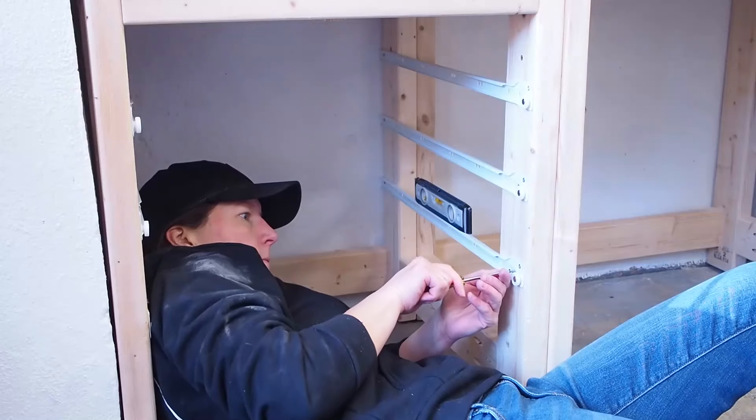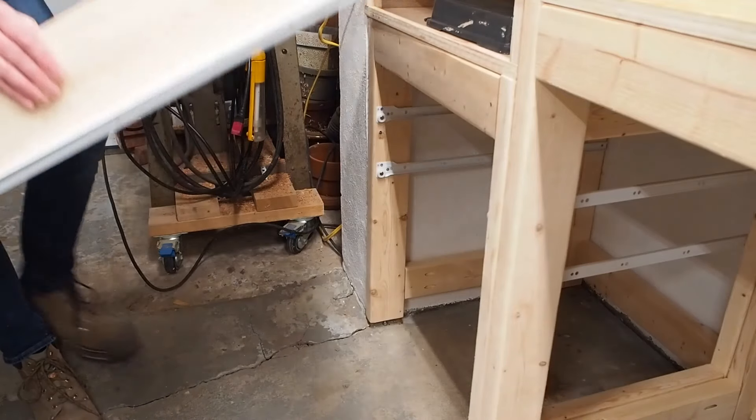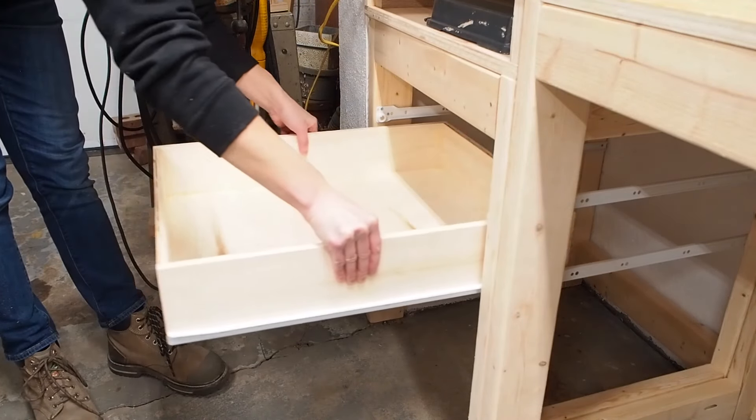I repeated the same process on the other side, and was then finally ready to install the drawer. I was happy to see that everything fit just as planned.